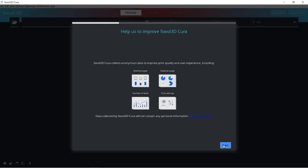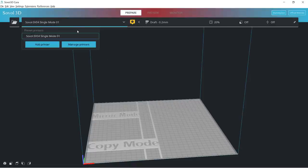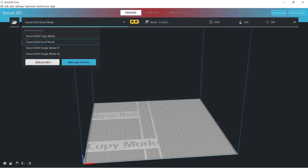Click Get Started, Agree, and Next. As there are a few different modes, I will pick the single extruder mode first. Single Mode 01 is the primary extruder — click Next to add this printer. To add another mode, we actually need to add another printer. This time we will select Single Mode 02 for the second extruder, followed by Copy Mode, Dual Mode, and Mirror Mode.